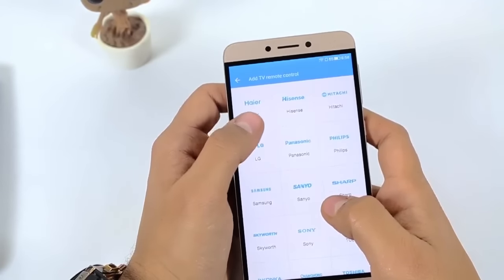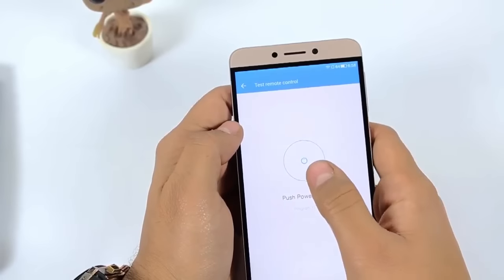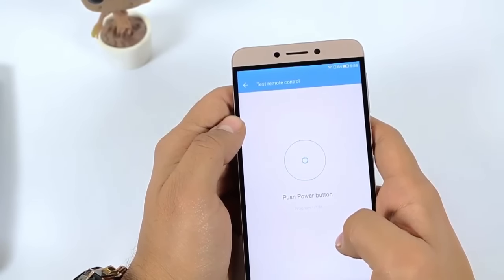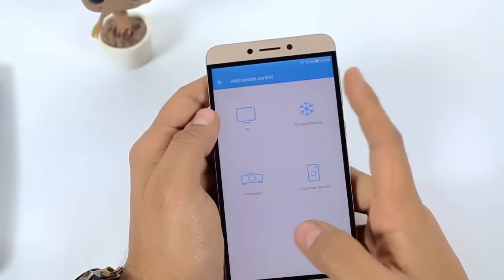If you select Samsung, it shows 'push power button,' and when you click it you can see your television will turn off. If it does not, it means it is not connecting. But if it does, it means the IR remote of your device has been connected with the TV.